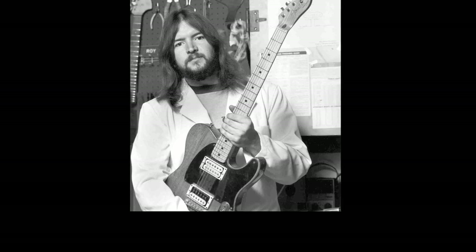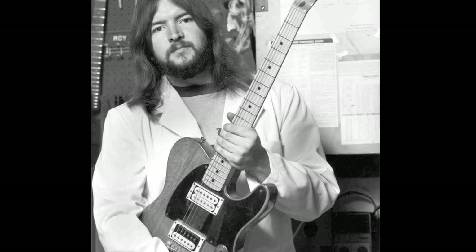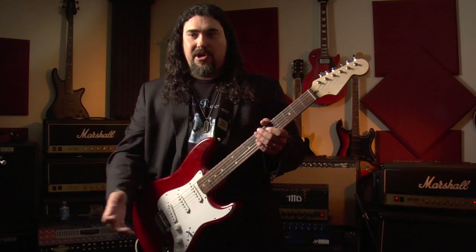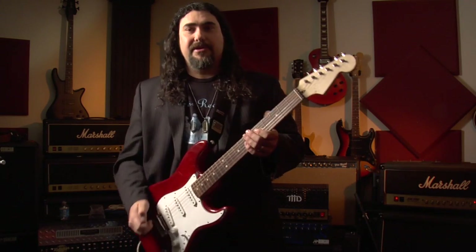A lot of the tones that we take for granted nowadays — you plug in, flick a switch and go — those are things that people pioneered and were groundbreaking in the mid-to-late 60s. I would drive my bike five miles to go see a band playing, just so I could see the guitar, what kind of guitar he was playing, where he had his knobs set. It's nice to look back at the historical value of these different tones and see what a guy like Seymour actually contributed to the sound of the guitar.